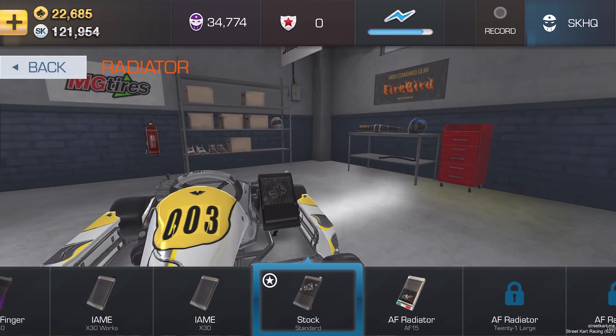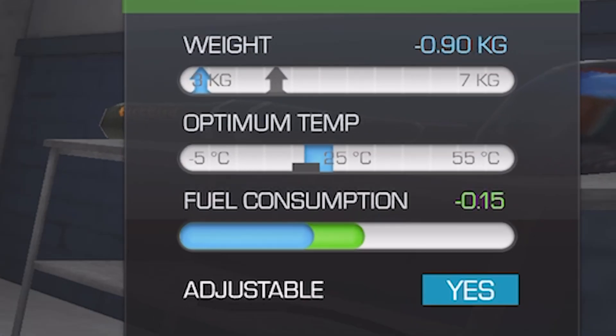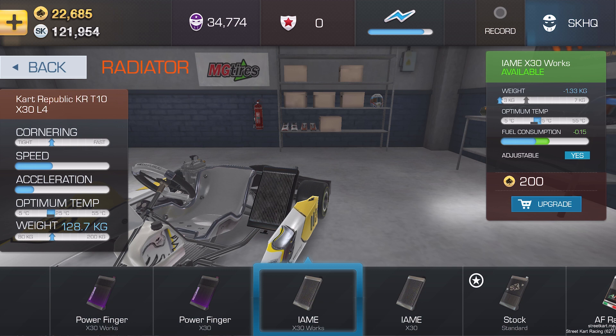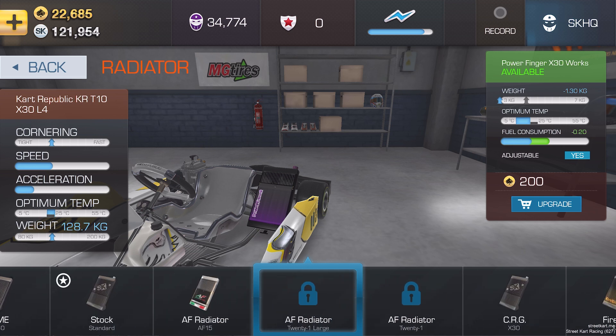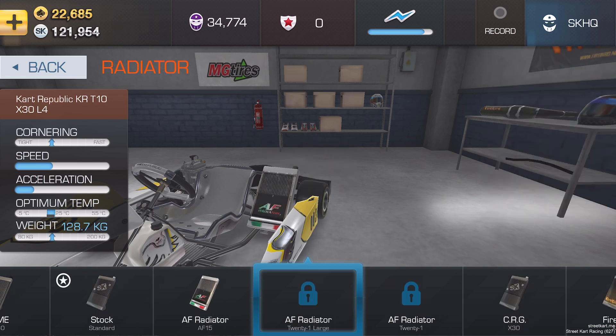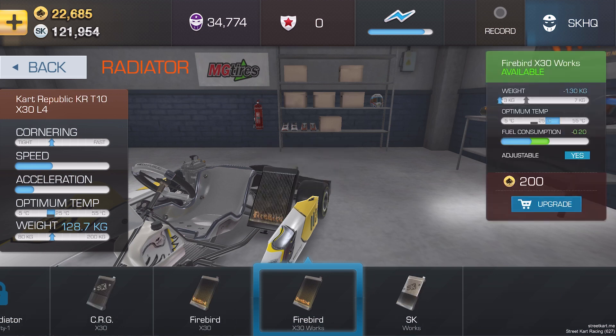Radiators — a cruel and unforgiving mistress. I'm going to do an entirely separate video on this, but in a nutshell, if we go to this particular radiator, the IAME X30, and zoom in, the optimum temperature is what you're looking for. Each bar represents five degree increments and on this one, it sits between 17–18 degrees up to about 23–24 degrees. You have a lot of different radiators to choose from in Street Kart, all with a particular temperature range they work best in. The WORX radiators tend to have a wider operating range but cost more to run. The PowerFingers work better in cold temperatures, the Firebirds in hot temperatures, and the AF radiator is in the middle. If you're only going to buy one radiator, the AF is a good jack-of-all-trades. But for ultimate lap times, you want to find the correct radiator for the correct temperatures at that given time.